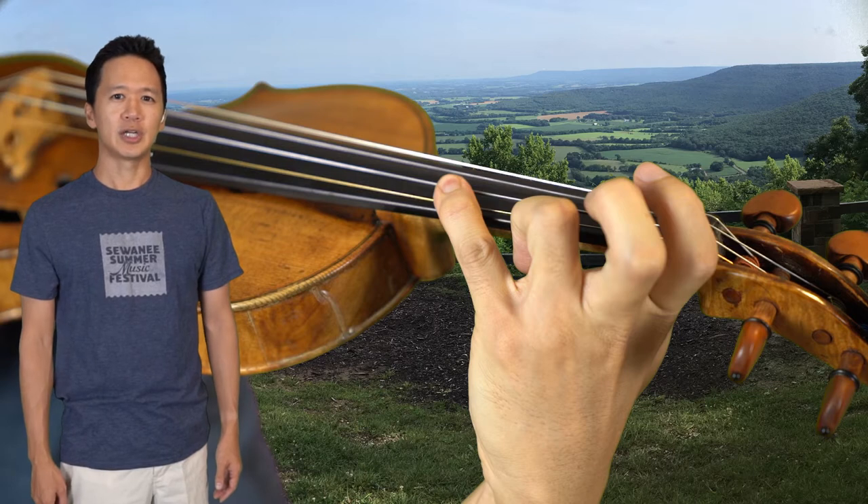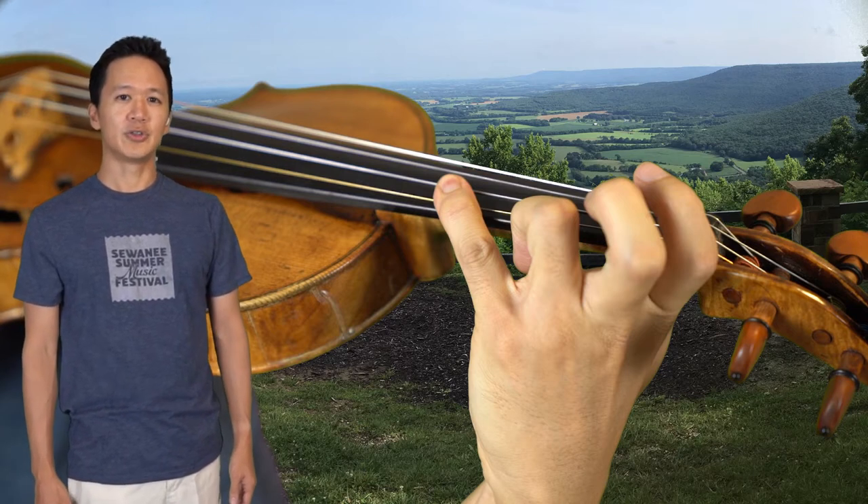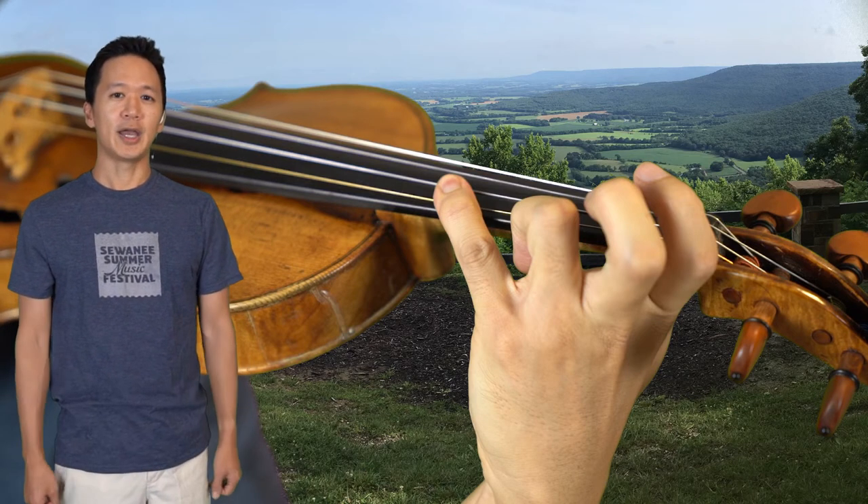Vibrato can also be a challenge when that joint is collapsed. Although the pinky is a weak finger compared to the other digits, this collapsing can happen in both hands.